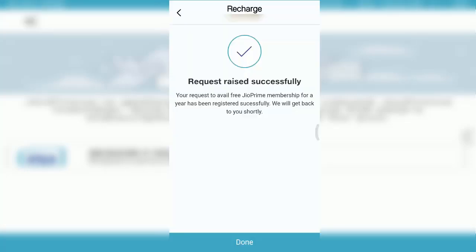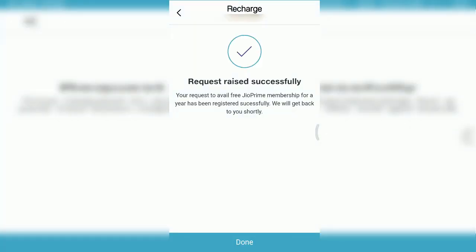You will get to the final screen where it says 'Request raised successfully.' It shows that Jio Prime membership for the year has been registered successfully and they will get back to you shortly with a message.